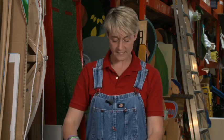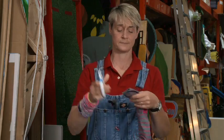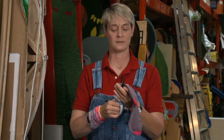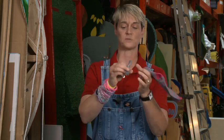Basically all you're going to do is take a pair of scissors and you're going to cut that top off. That's the top stretchy part.